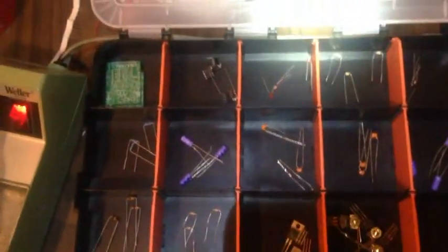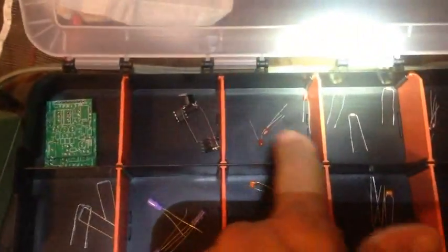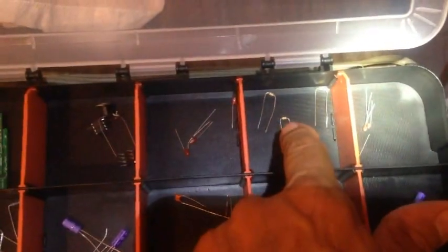Now I'm going to actually bend the leads on all the components before I put them in the board. It's 10:45 p.m. I've bent all the components — like those, and those, and those — so they're ready to slip in.